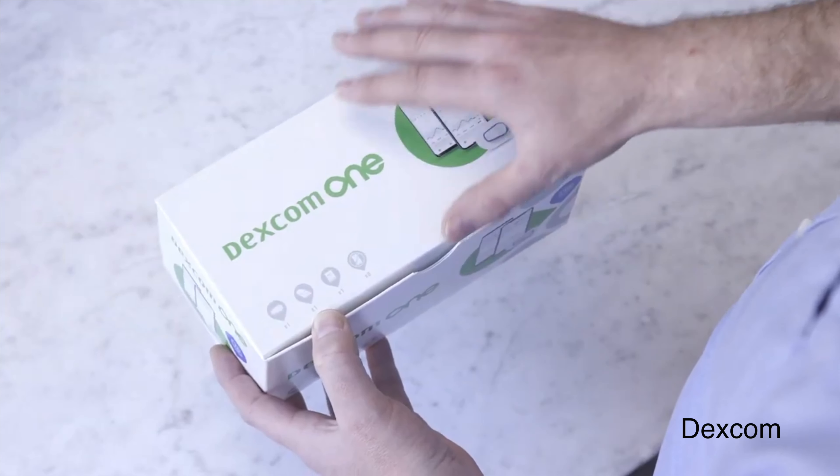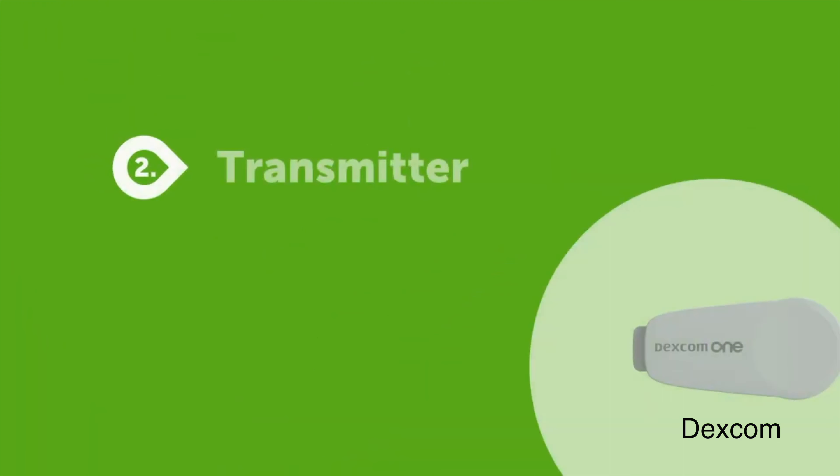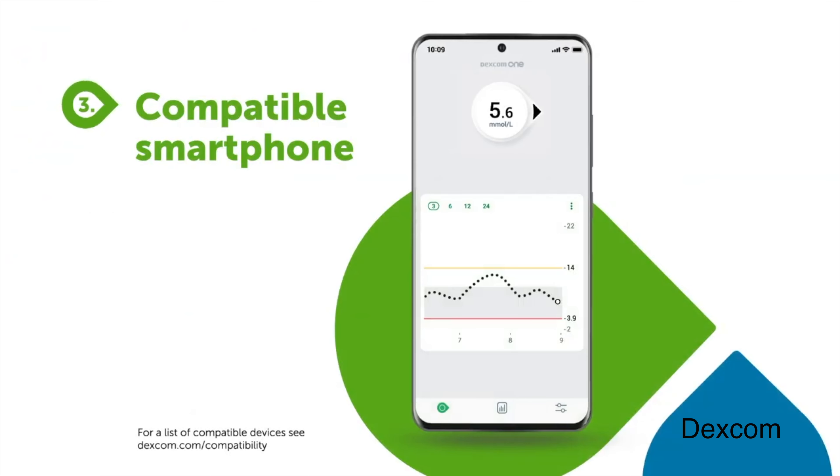Now if you've never heard of Dexcom 1, I've done an entire video about it calling it the iPhone SE of CGM. In my view Dexcom 1 is actually the main reason as to why Abbott decided to roll this update out. Not having real-time data was a massive disadvantage of Libre 2 when compared to something like Dexcom — well now they are par.